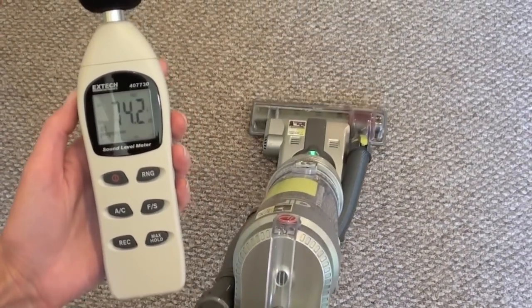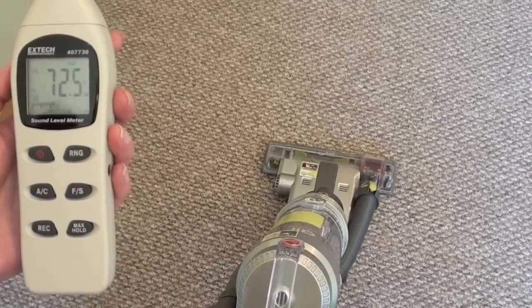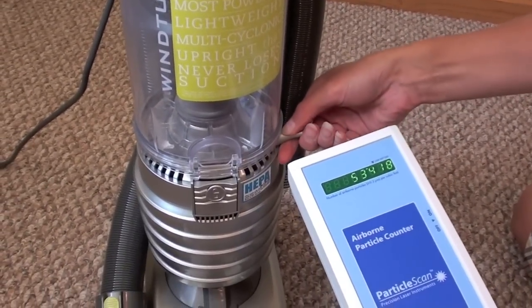The noise level is about 75 decibels with the brush bar on, and a little quieter with the brush bar off. The filtration is excellent, as no particles escaped out of the exhaust.